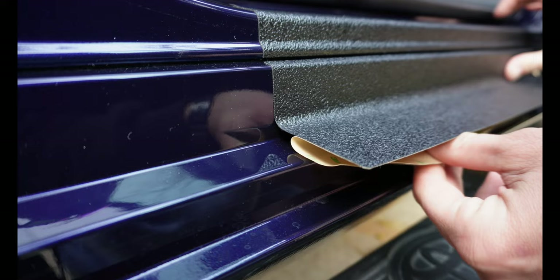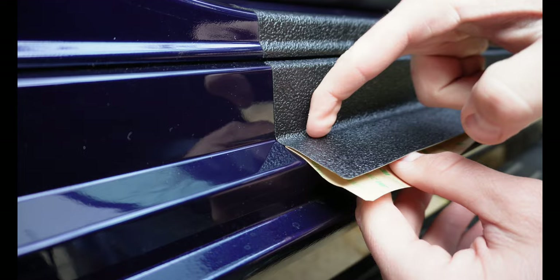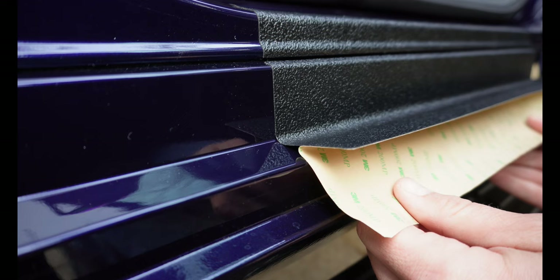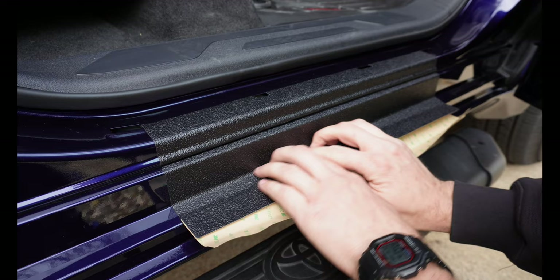The closer we get the more careful you want to be. Use your trim tool or your fingernails and really push into that corner because we don't want any air bubbles. We want this material to lay completely flat down inside there. Really getting down inside there is the hardest — or I should say the most important — part.